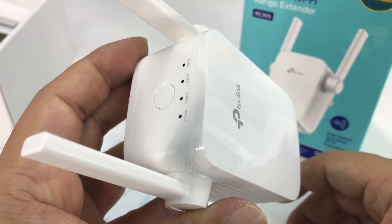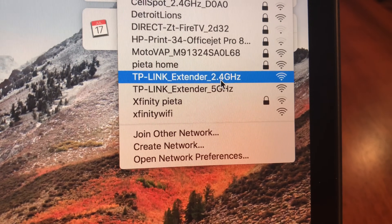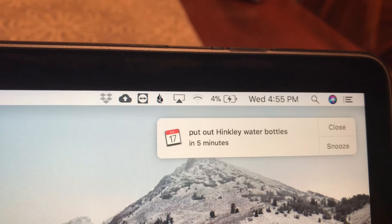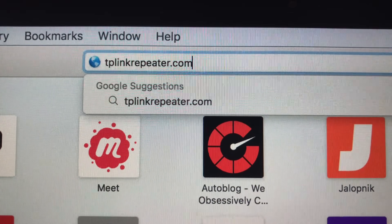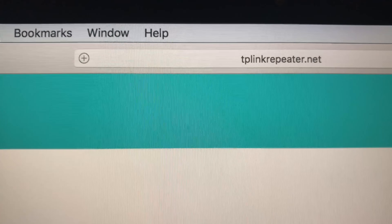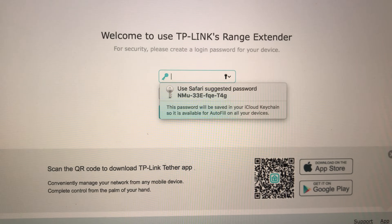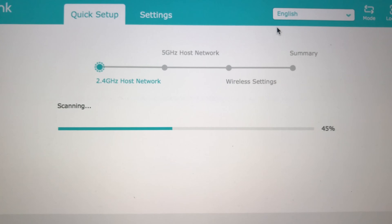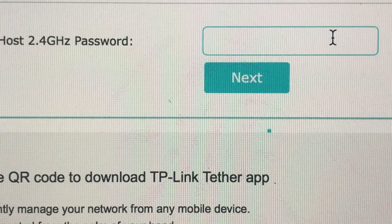Let's go ahead and get this plugged in. The first thing you do is plug in the extender, then open your computer — in my case a Mac — and click on 'TP-Link extender 2.4 gigahertz' to connect to that Wi-Fi network. Once connected to the Wi-Fi signal the repeater is putting out, open your browser — I'm opening Safari — and type in tplinkrepeater.com. It'll take you to the range extender page where you create a login password for your device. Once you're in, it does a scanning exercise, you select your home network, enter the password for that network, and click next.